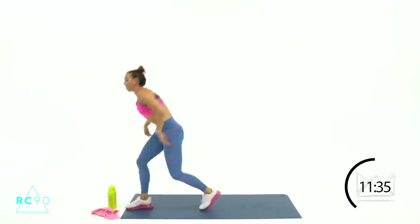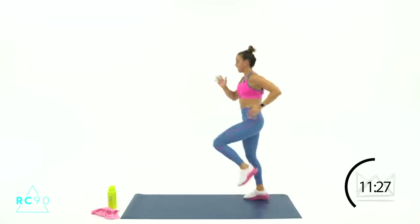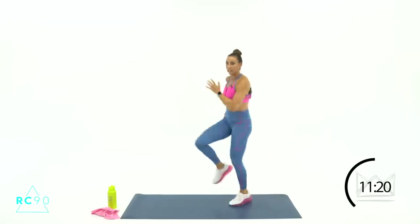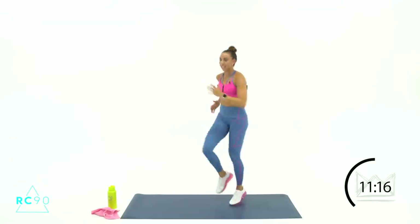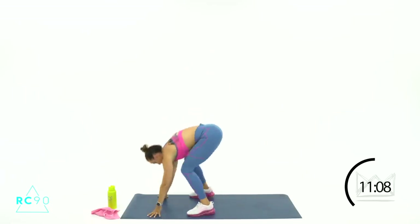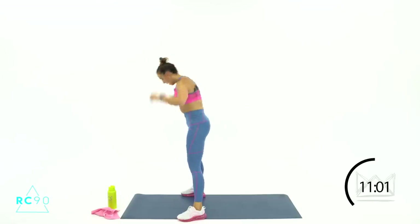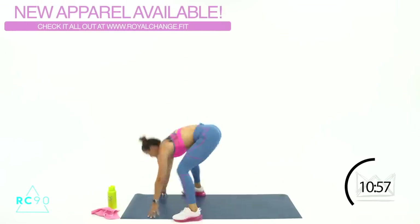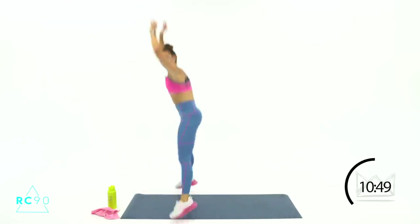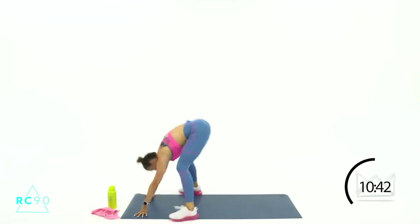We're going to alternate on this one — 4 rounds, 2 of each. First one, we're just sprinting right here. Come with me in 3-2-1, let's go — sprint, sprint, sprint. Go quicker, pull your stomach in, fast feet. Intensity, right? 5-4-3-2-1. Burpee is rounds 2 and 4 — hands are down, you're going up, wide, jump. Let's go in 3-2-1, here we go. Good job. Round 3, we're back to the sprint — you've got 8. 4-3-2-1.